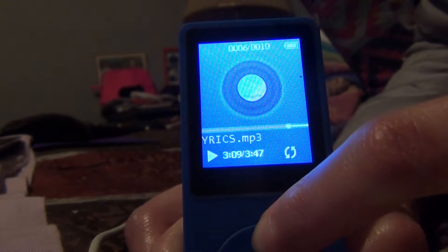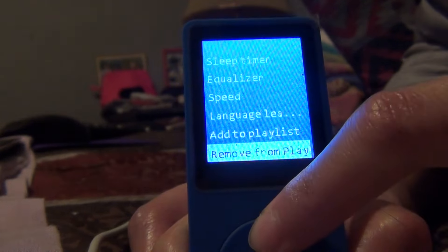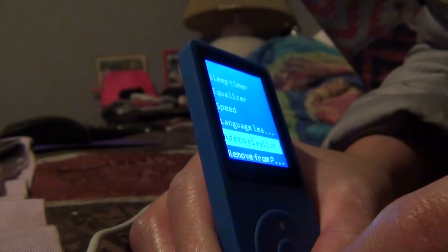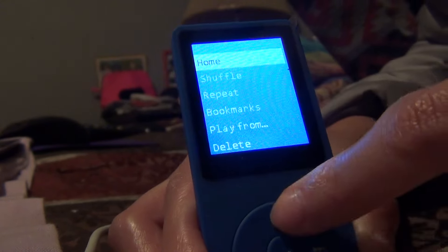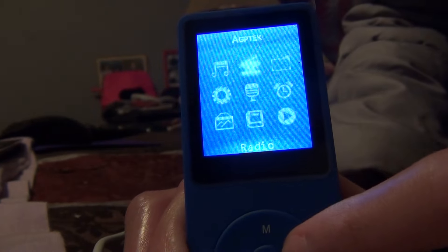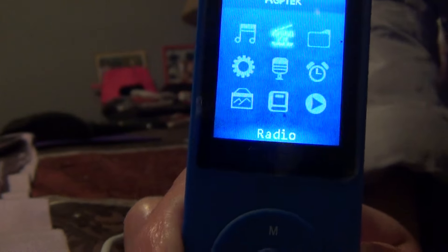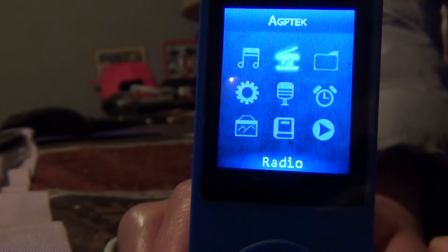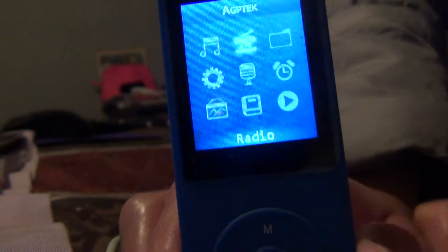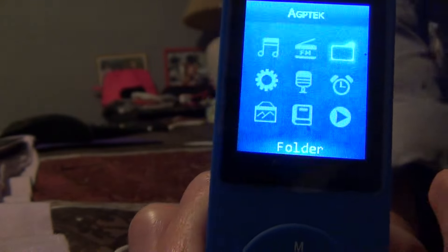When you want to go back to the menu, just long-press the M button and you go back. It's easy and very affordable. Press home and you go to the home screen. For Radio, if you don't have your headset plugged in it won't work, because the headset acts as an antenna.